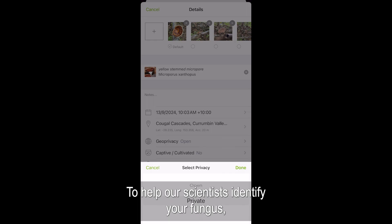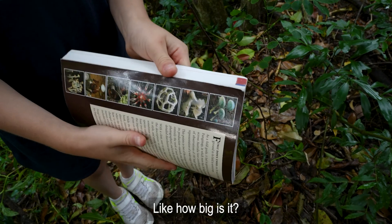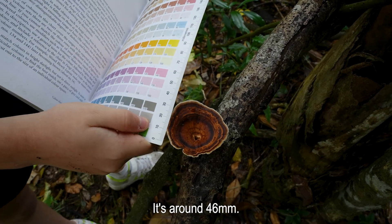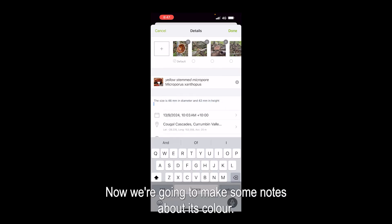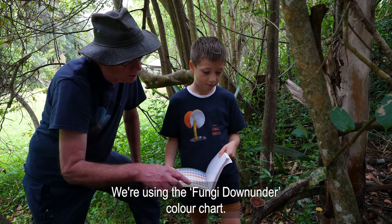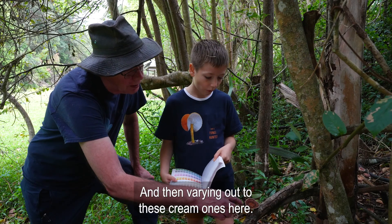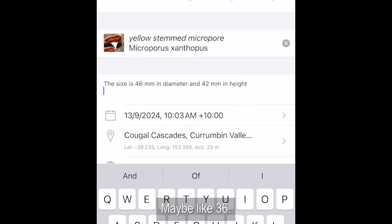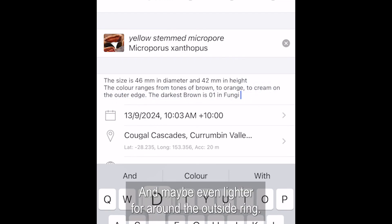To help our scientists identify your fungus, let's add some more details in the notes field. How big is it? We're using the ruler on the back of our Fungi Down Under field guide — it's around 46 millimetres. Now we're going to make some notes about its colour. It's a lot of browns. We're using the Fungi Down Under colour charts — varying from a dark yellow-brown through to cream tones around 36, and maybe even lighter, around 129, for the outside ring.